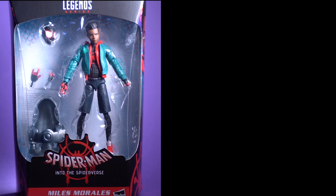Alright Earthlings, let's do this one last time. Today we're going to look at a Hasbro Marvel Legends one and only Miles Morales Spider-Man and the Prowler. Let's do this.